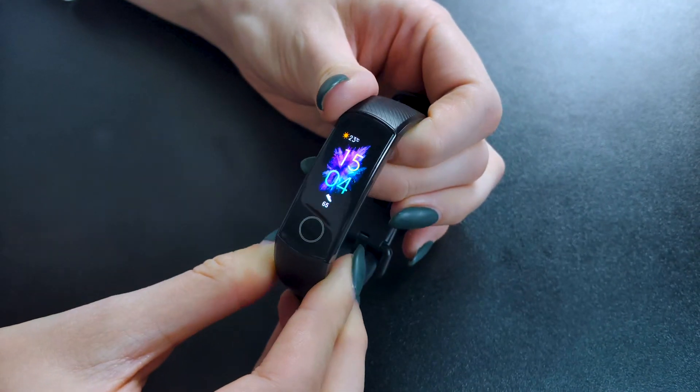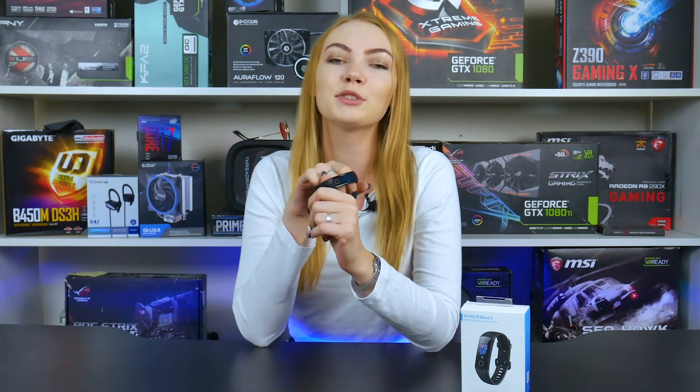This is not a detailed review, but rather an examination of the main advantages and disadvantages of the device. If you want to know everything about Honor Band 5, there's a detailed texture view in the link in the description below. And don't forget to like, subscribe and click on the bell so you won't miss our next video.